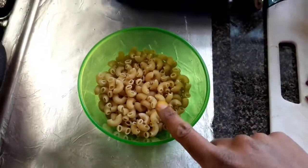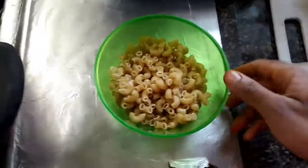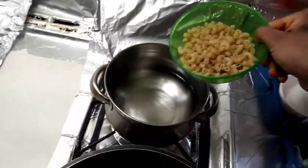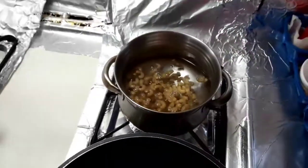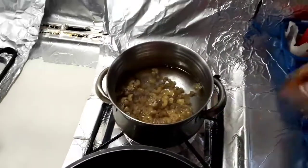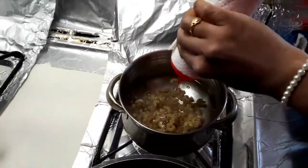I have half a cup of pasta. The first step is to boil water. Add salt and oil to the boiling water.